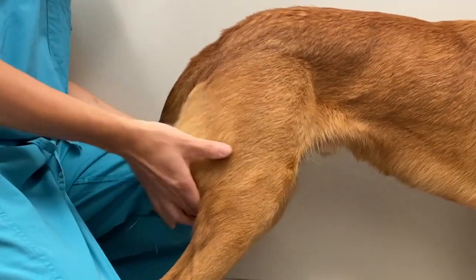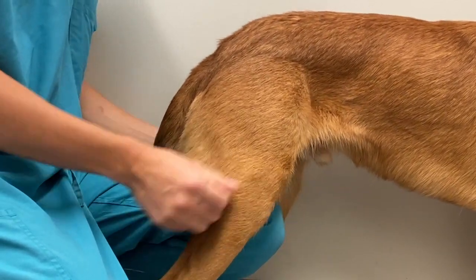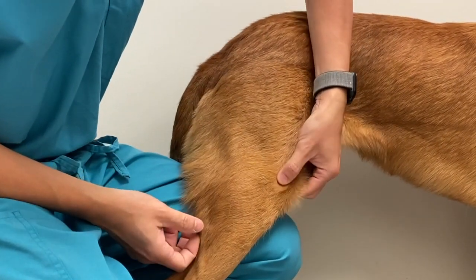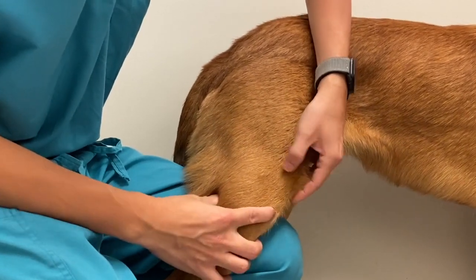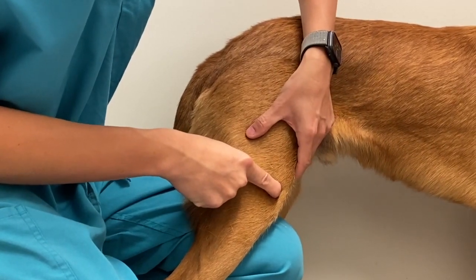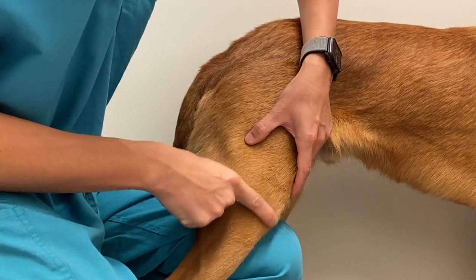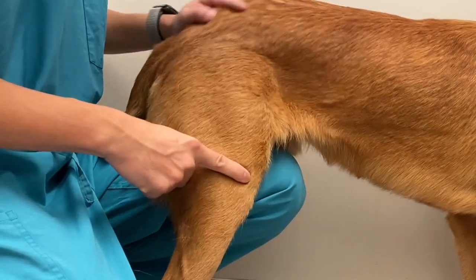Palpate the quadriceps and the semimembranosus muscle. Round your hand distally along the quadriceps muscle group — you should be able to feel the patella. The patella ligament connects the patella to the tibial crest. Lateral to the patella ligament, you should be able to feel the stifle joint space. In a normal standing dog, this space should present a concave depression; in dogs with joint effusion, the space will become more convex.